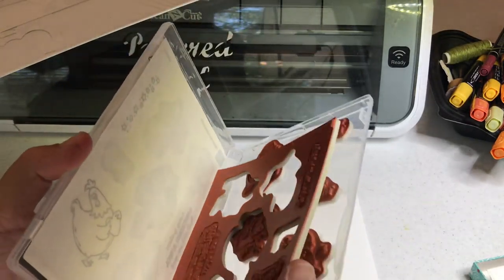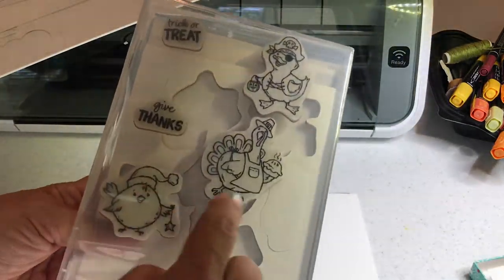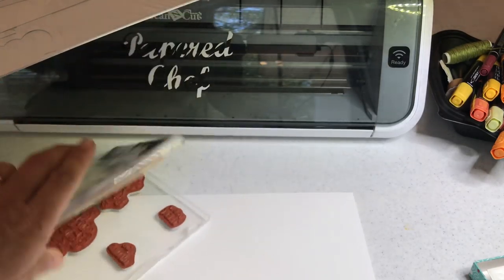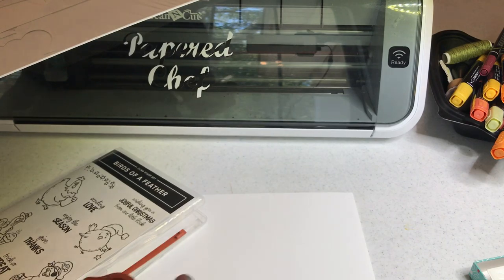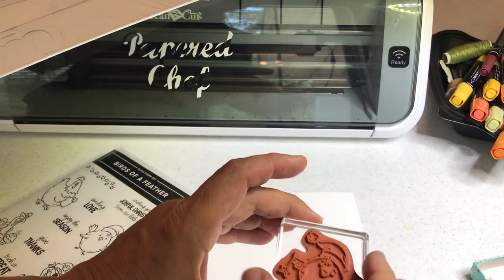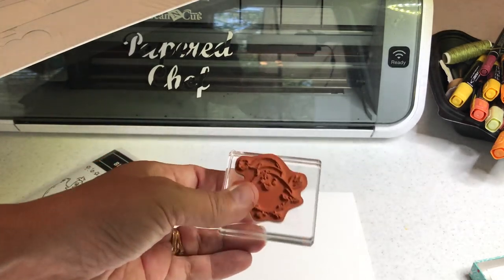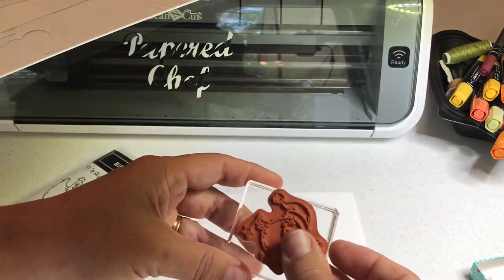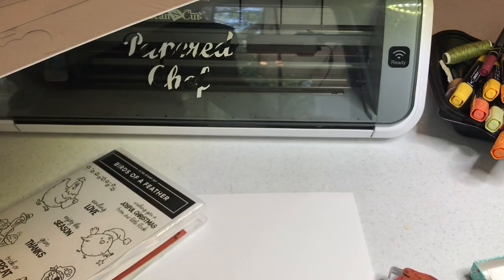These are what's called cling stamps and I've already mounted three of the cute little critters — the little birds — and then I'll show you how to mount the last one. I just like to infuse my tutorials with extra little tips along the way. So I'm going to take this little Christmas chick. Our cling stamps have stickers on them so they stick on both sides, and I just stick them to my acrylic block — I'm using acrylic block C for this one.